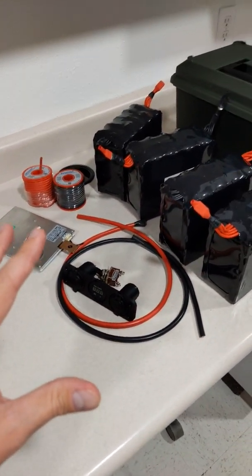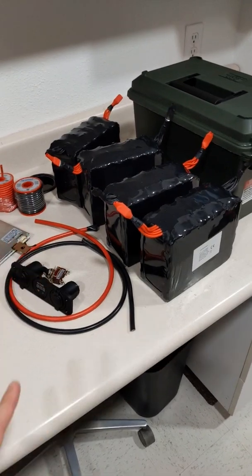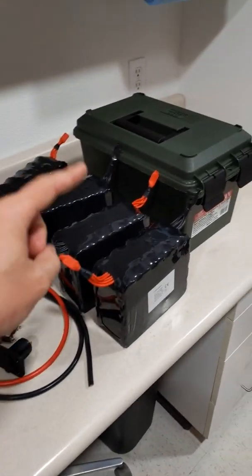Now, I'm going to have a video coming out on this soon. Just wanted to show you that this stuff arrived. Let's go ahead and see how it fits inside this case.